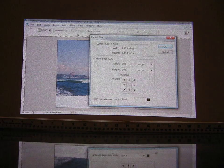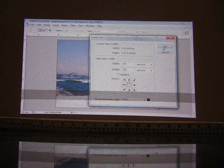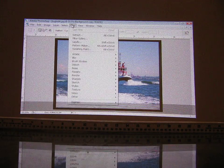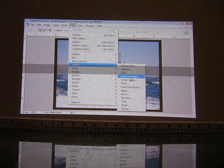Increasing 105% in width and height, making sure that the canvas extension color is black. And now we are going to go to Filters, Distort, Lens Correction.